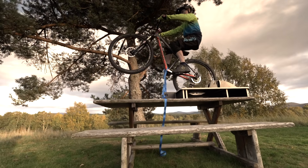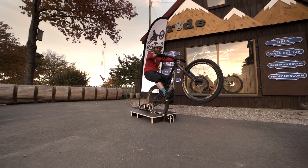Once you can successfully pull up and hold a balance, you can refine your skills with harder and more challenging exercises.